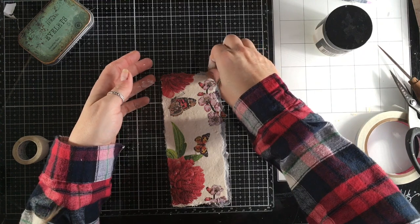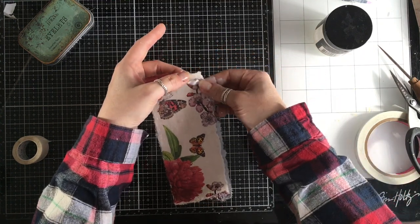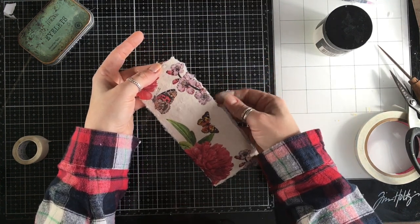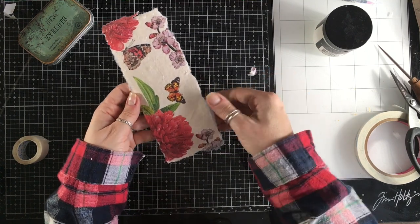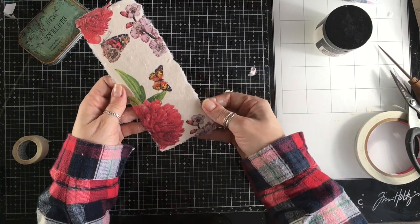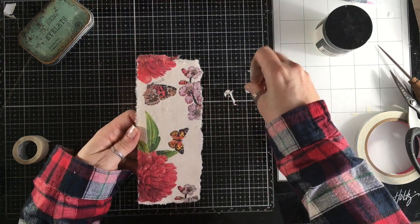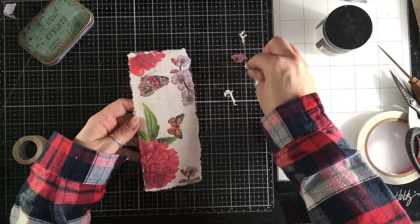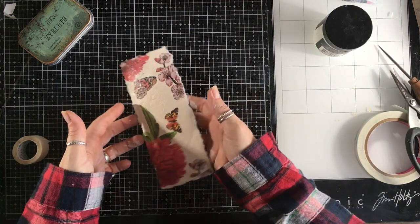While the glue is wet you can remove some of these extra pieces of napkin. If you wait till it dries, you might want to use a little emery board or a piece of fine sandpaper just to take those edges off — obviously it's quite sticky. There we go. So we have that piece now, which also needs to go aside to dry.